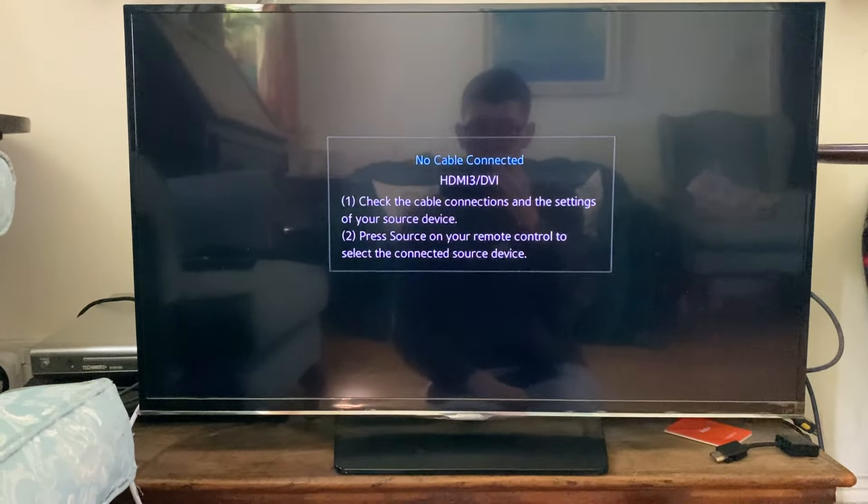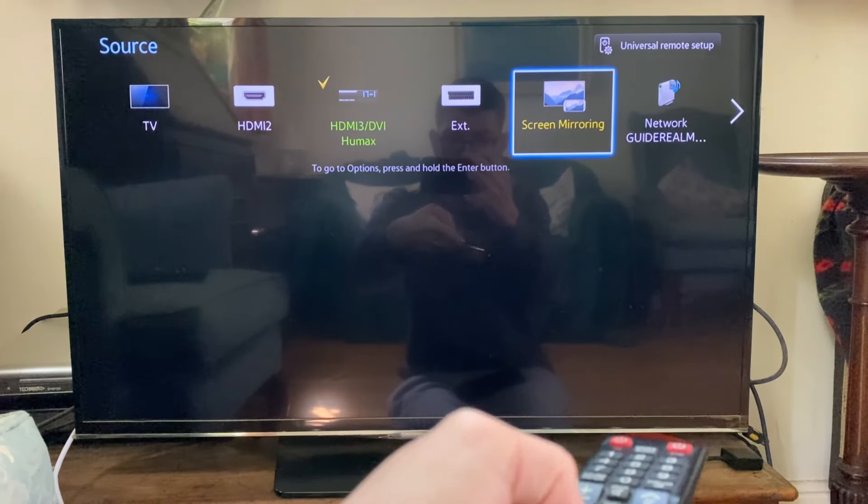To get to it on my TV you need to go and click on source, and then you can tap along to screen mirroring. I found getting to the screen mirroring page to be pretty similar on the TVs I've tested. Then go and click on screen mirroring and get taken to the page.